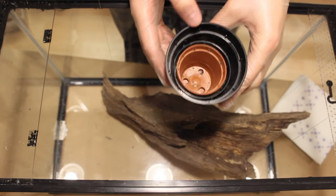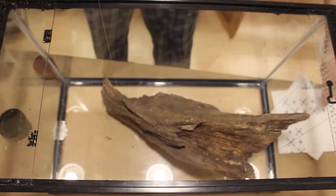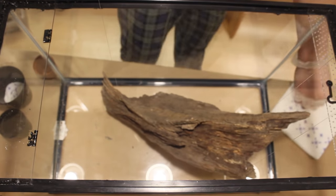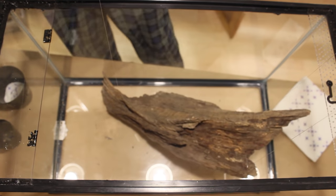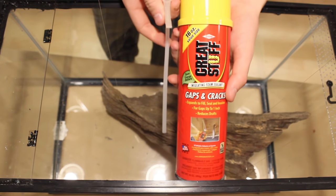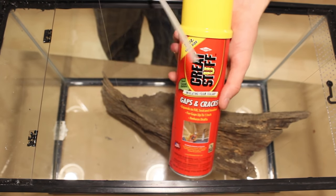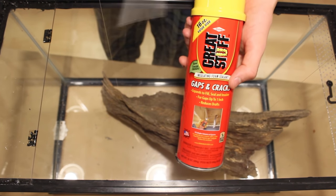If you want to add plants such as bromeliads to your background, it's good to use plastic planters. I'm stuffing them with paper towels so that the foam doesn't sneak into the cracks. After doing so, set them aside for later. As the name implies, this foam expands. The goal is to fill the gap between the log and the glass. If you don't have a log, you can simply apply a thin layer of foam to the glass.